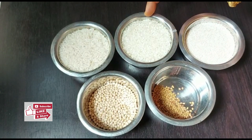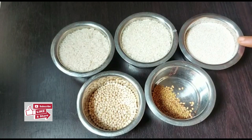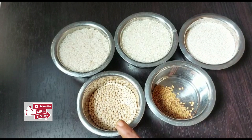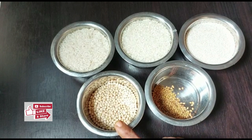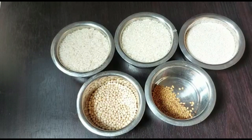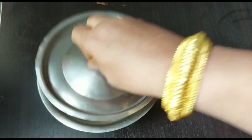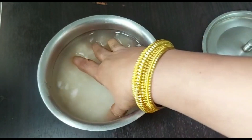To make this millet appam, I have taken one cup raw rice also known as pacharisi, one cup idli rice, one cup kodo millet also known as varagu arisi, half teaspoon fenugreek seeds also known as vendayam, and one fourth cup of urad dal. Mix it together, wash it thoroughly, and soak it overnight or at least six hours.